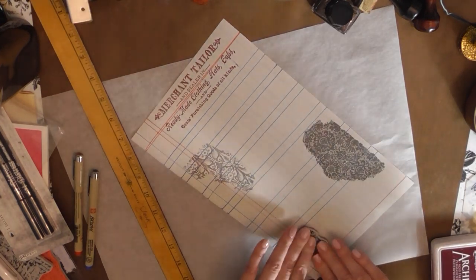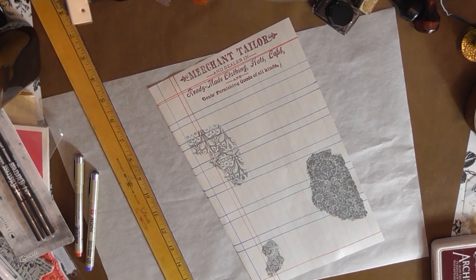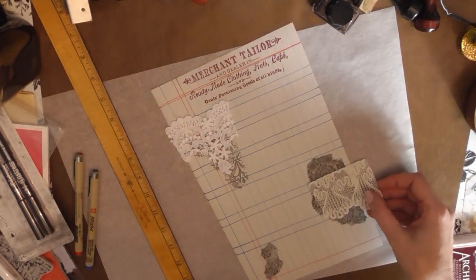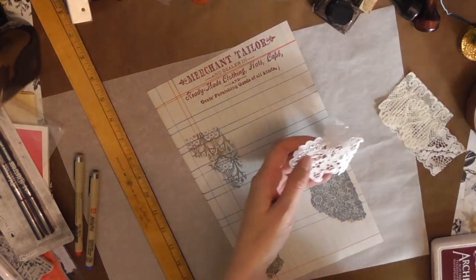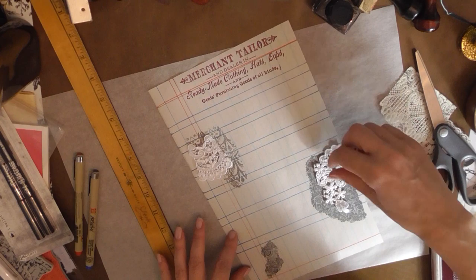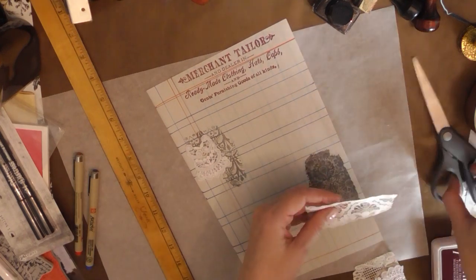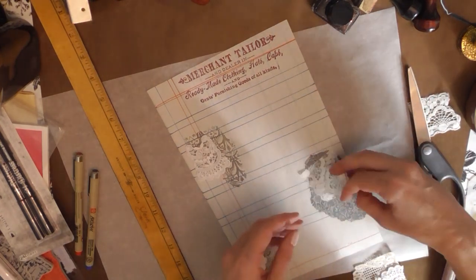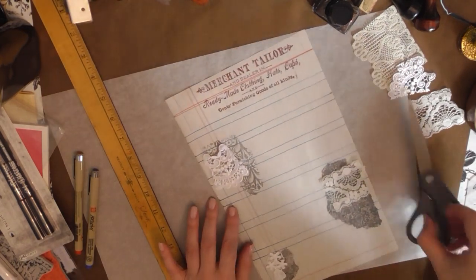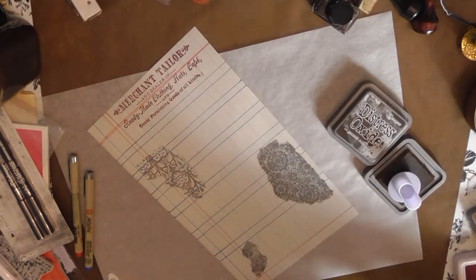Now I'm going to use the Dapper stamp set from Tim Holtz — I love it because it has a header that reminds me so much of what you'd see in an old receipt. It says 'merchant tailor.' With all those trims I received, I could take little snippets of lace and attach them to this ledger page — it kind of ties in with the merchant clothing theme. For the journal entry I could just tie it all together and note that I received lace from Neri and Maria.